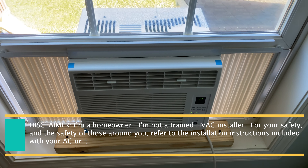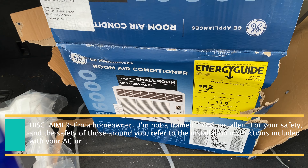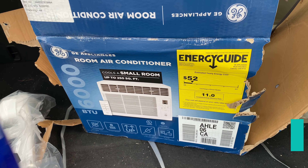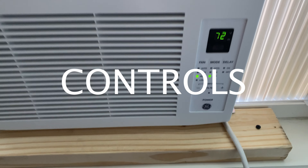Disclaimer: I am a homeowner, not a trained HVAC installer. For your safety and the safety of those around you, refer to the installation instructions included with your AC unit. Taking a look at the controls, the same controls are on the panel as on the remote.